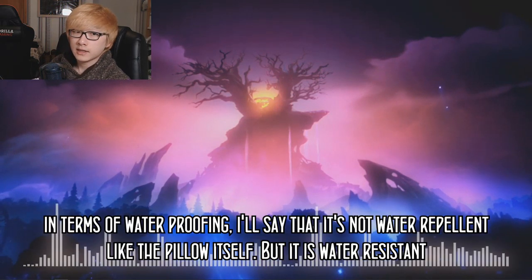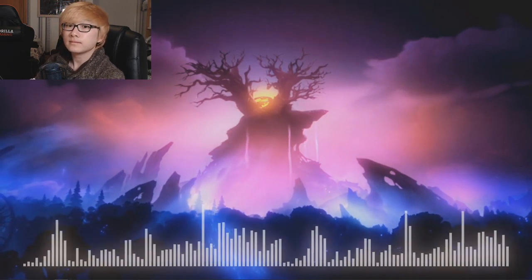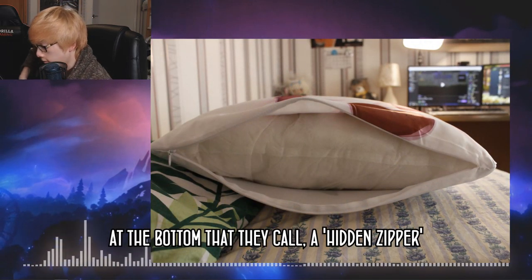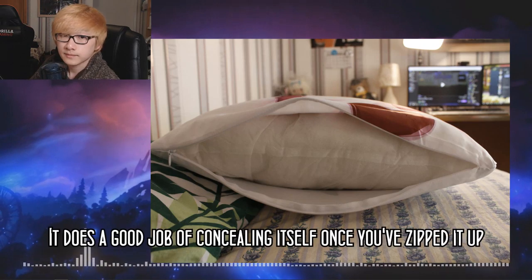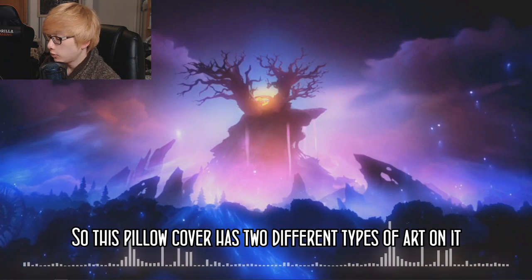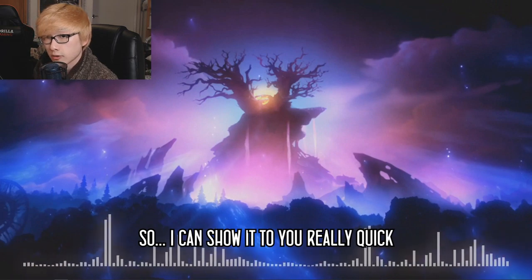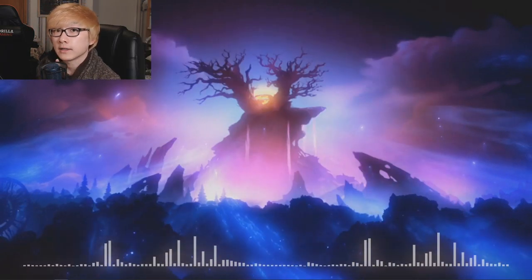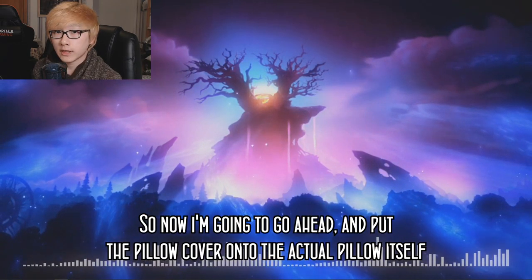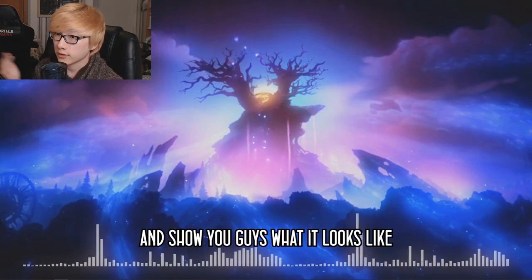In terms of waterproofing, the cover is not water repellent like the pillow itself, but it is water resistant. There's also a zipper at the bottom that they call a hidden zipper — it does a good job of concealing itself once zipped up. This pillow cover has two different types of art on it, one more revealing than the other. I can show it briefly here, but if you want a closer look, check out the link in the description below. Now I'm going to put the pillow cover onto the actual pillow and show you what it looks like.